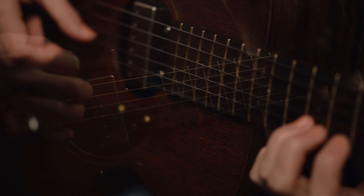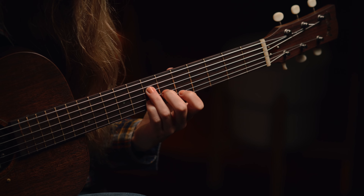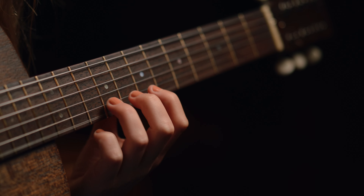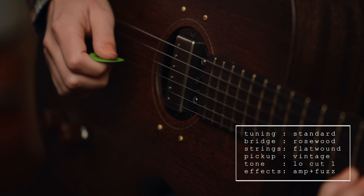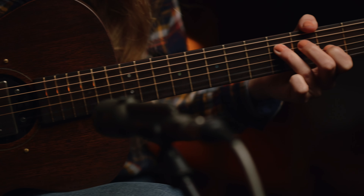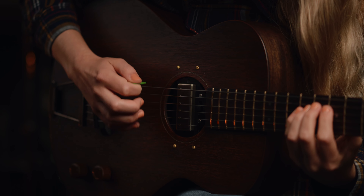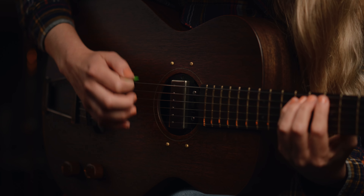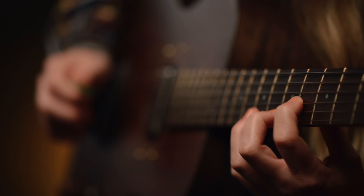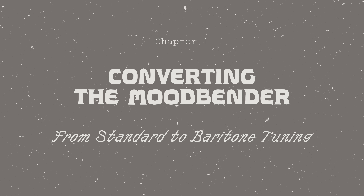The Mood Bender is able to quickly transform its timbres, tones, and tunings. What would normally take a lengthy visit to the guitar tech, the Mood Bender can accomplish in a matter of minutes, so you can get up and running with a fresh sound for your recording project.